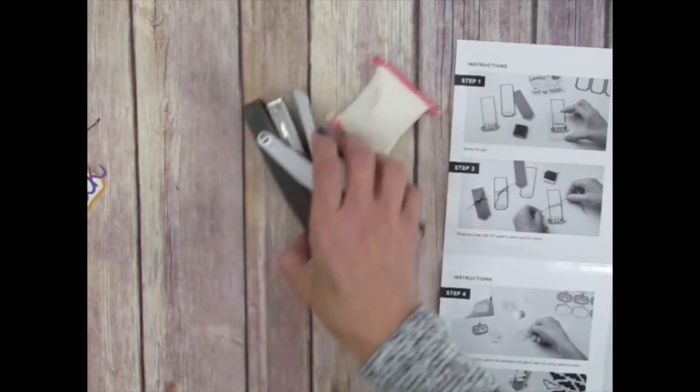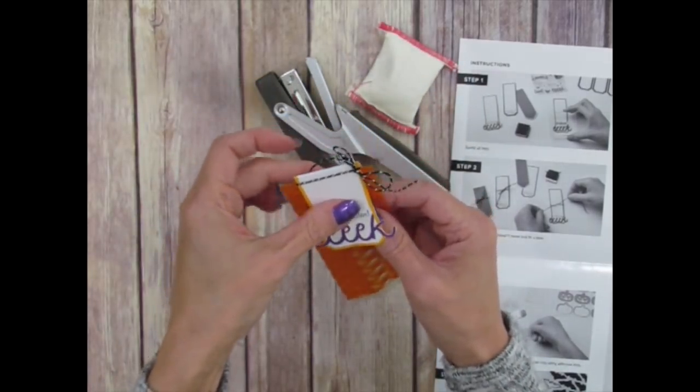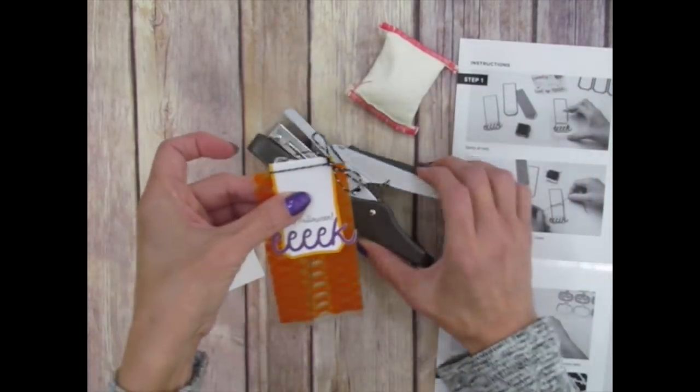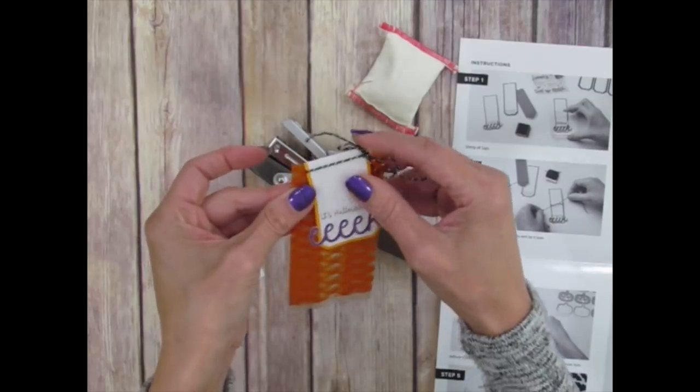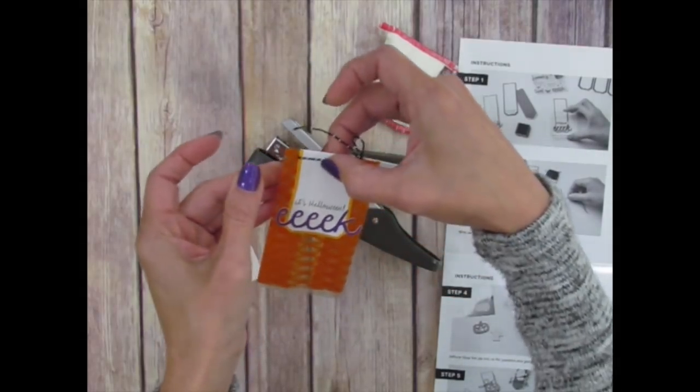Another tip: when you're putting together your bag, wrap your tag around like this and then staple it onto your bag. That way you don't have to worry about it bouncing forward, and it will hold real snug.